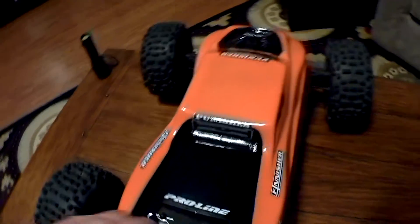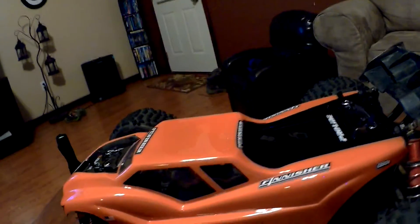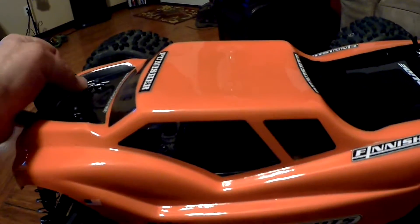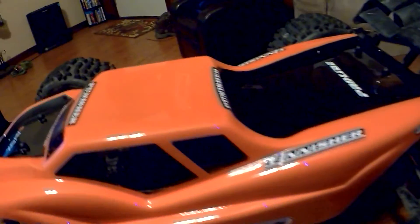This is the same body that I had on the Mugen — it's a Mugen MBX-6T body. The only thing I did, like I said, these are the Pro-Line clips — they give you a little rubber tab body clips. They're really nice. I got them for all my vehicles now. Make sure I put the little American flag on.